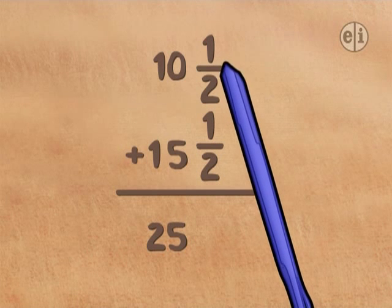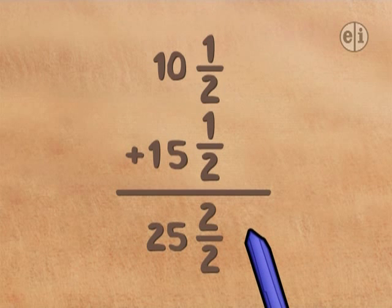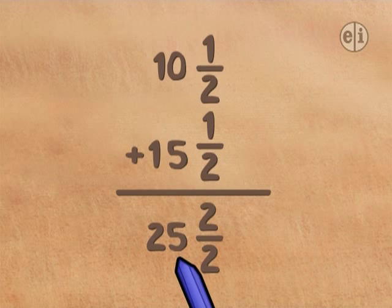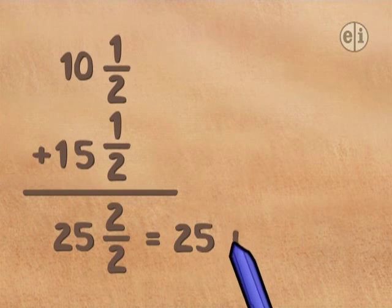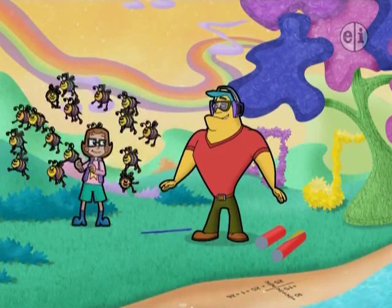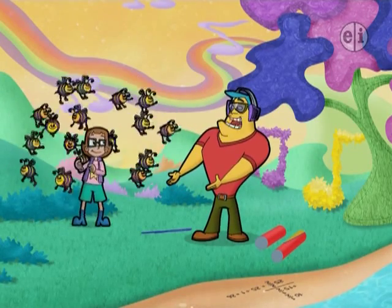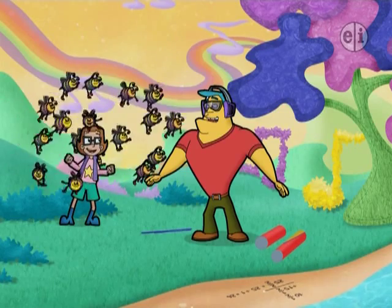So when you add 1 half plus 1 half, you get 2 halves. And 2 halves is a whole. So 25 plus 2 halves is the same as 25 plus 1, which is 26. Inez! The total length of both pieces is 26 cyber inches! Great job, DJ! Now let's go!